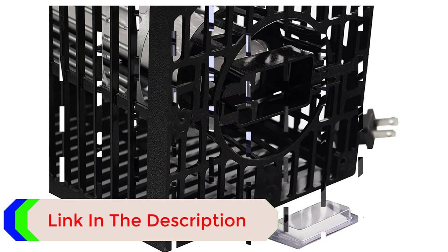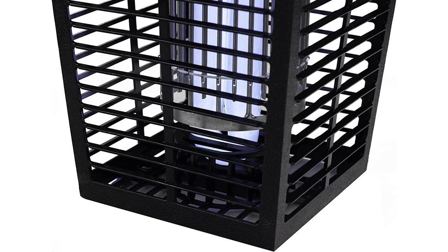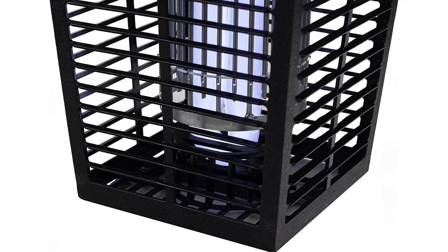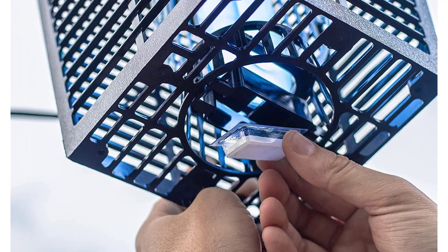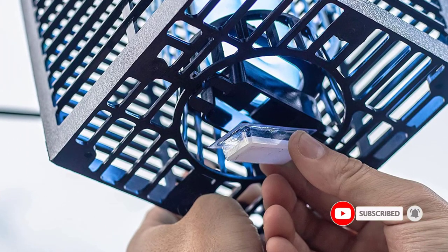It takes about 30 minutes for the bugs to find the light attractive once it's turned on, she said — but when they do, the zaps start coming. In two hours, this machine killed several dozen mosquitoes and smaller flying bugs. The zapper comes with an octanol — an active ingredient in many pesticides — attracting cartridge to lure mosquitoes. While each one only lasts for 30 days, replacement cartridges are available. Our tester noted that the bug zapping seemed to escalate more with the cartridge, but the lantern still works without it.